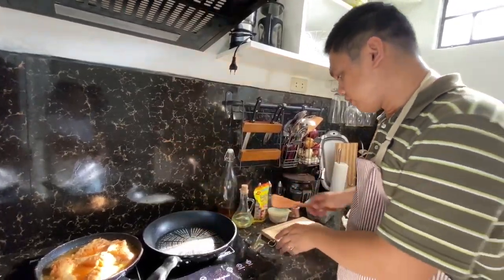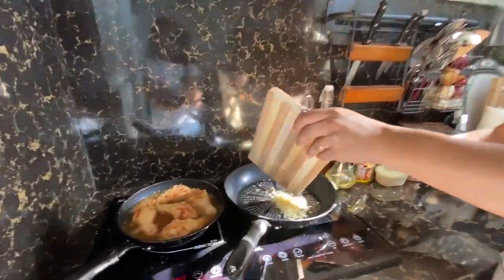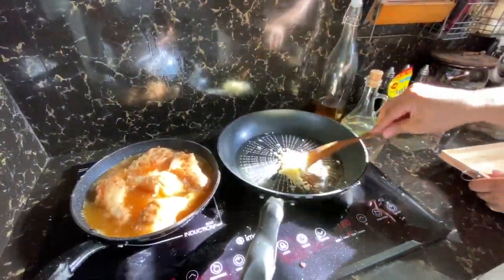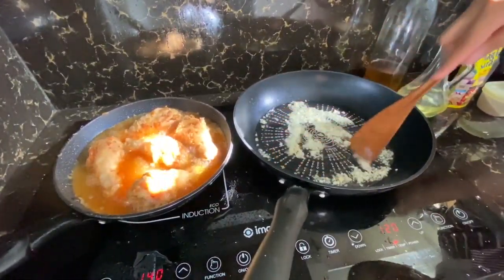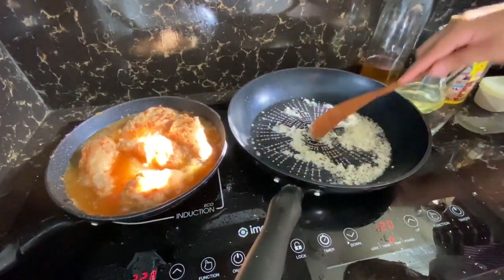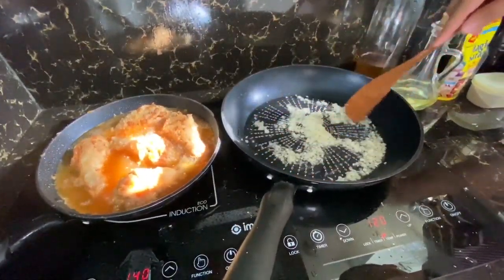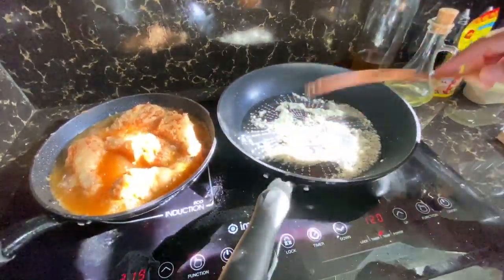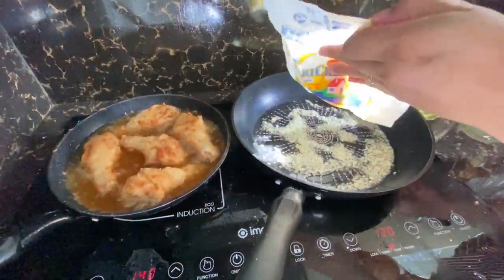We'll first sauté or cook the garlic. Sobrang daming garlic guys. Our objective here is to just cook the garlic - huwag nating i-burn siya masyado kasi we don't want it to be bitter. Let's just cook it - okay na yan. Let's cook the butter. So may extra pakong butter sa mga minuto dito kung ilalagay natin siya.